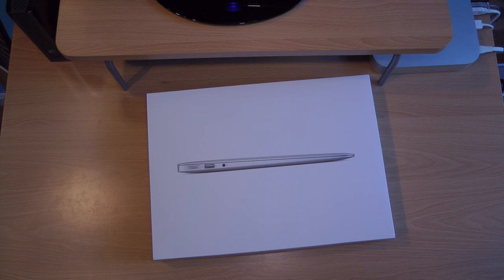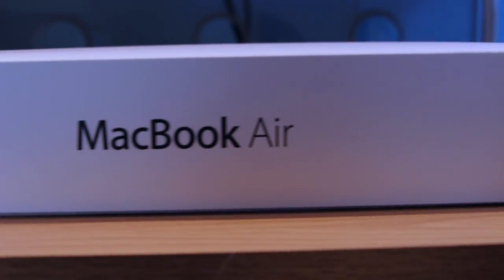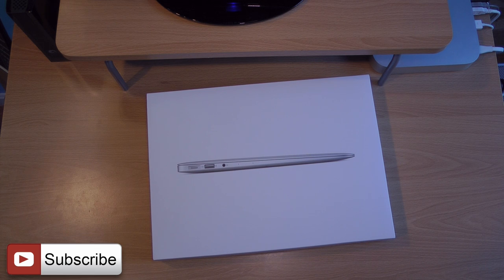Hi, welcome to Digital Tech Reviews and Tips, guys. Today I'm going to be unboxing the 13-inch new MacBook Air from Apple. Right off the bat, guys, please subscribe to my channel, like the video if you like it, and ask your questions down below or on Facebook or Twitter if you have any questions about the MacBook Air or any other products.